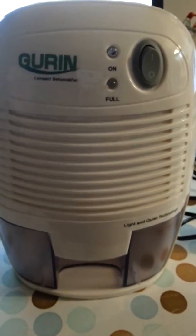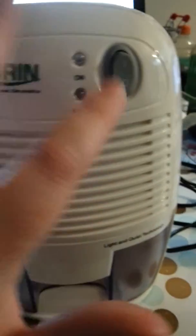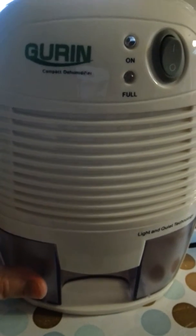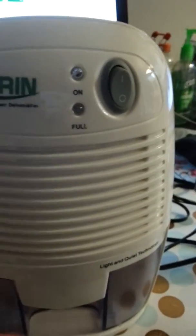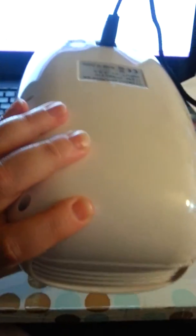This is the compact humidifier. I was pretty excited about this because I just had sinus surgery a few weeks ago and my nose is really congested, so I was like this is perfect.